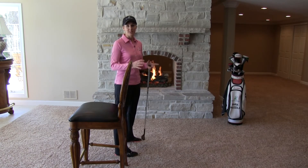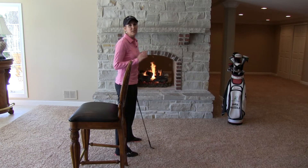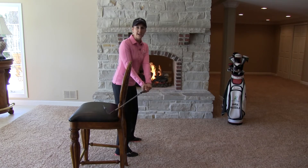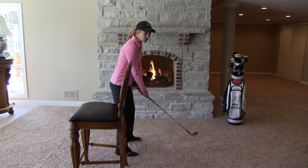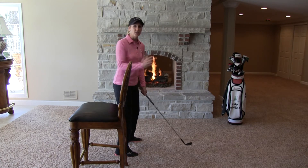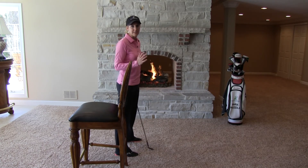One thing I've learned from working with tour players and talking to them is one of their biggest fears is getting the golf club behind their body on the takeaway or at the top of the backswing. This can be caused because you're rolling the club behind your hands or you just let your arms slide behind your body at the top.